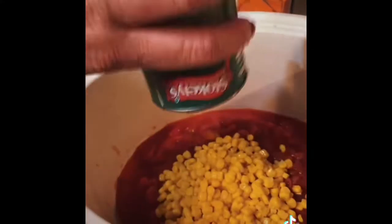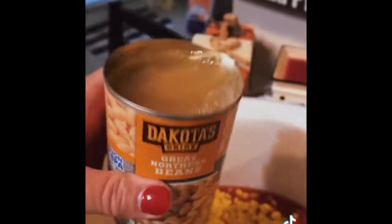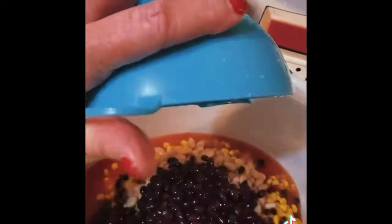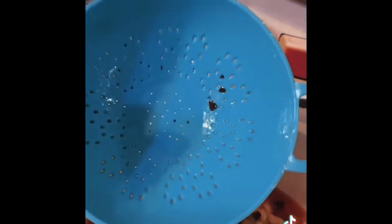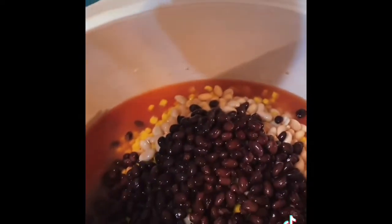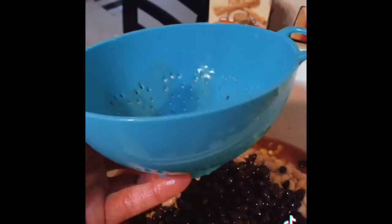Going in. Two cans whole kernel corn, drained. One can great northern beans, juice and all. I rinsed and drained a can of black beans — you can use whatever your favorite is. Y'all, you know my brain's a squirrel. I just thought about this thing — y'all have got to get one of these. It's perfect for one can of whatever and you just drain it. I got it at Marshall's, I think, or maybe Walmart. I've had it forever but I love it.